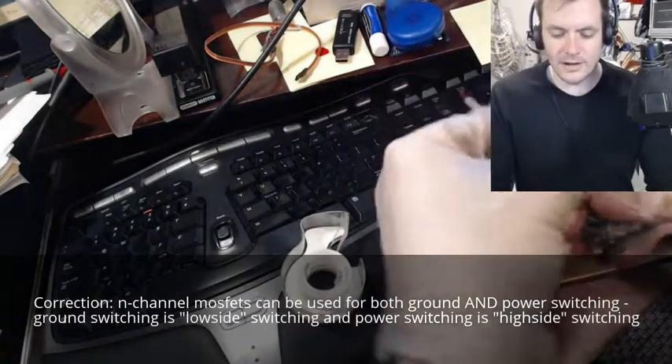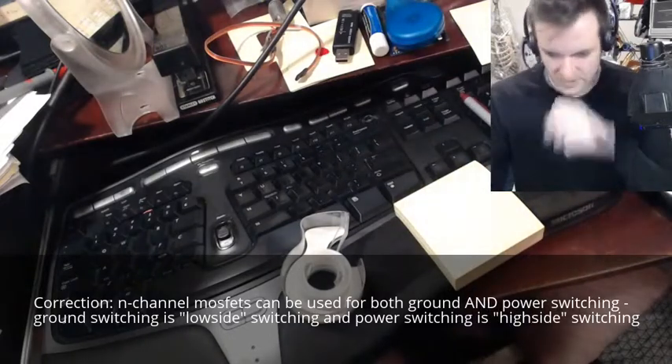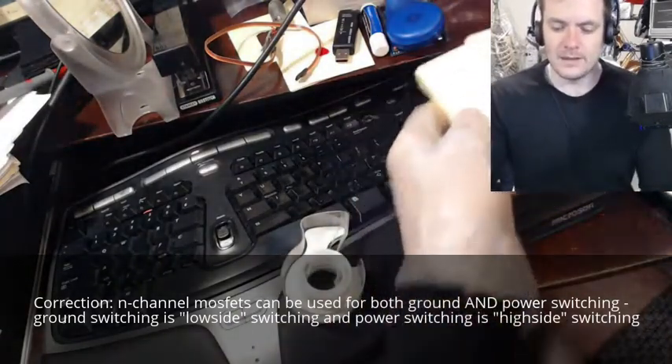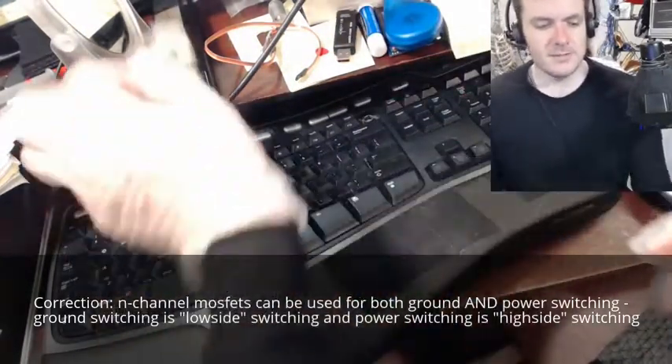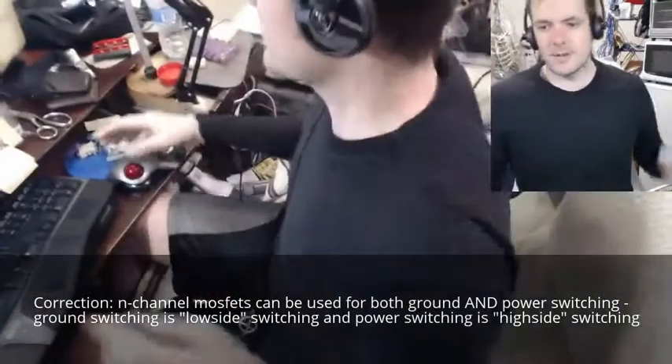This can turn on and off a ground switch, but we need an on/off switch of the actual power, not just ground. In fact, I prefer power switches more than ground switches — ground switches don't seem to be as useful to me. But that's probably an ignorant statement; I'm sure I'll end up using ground switches just as much.